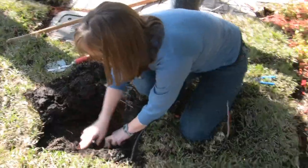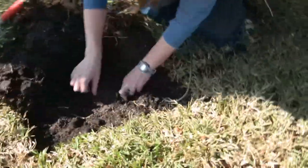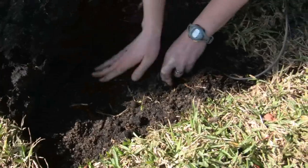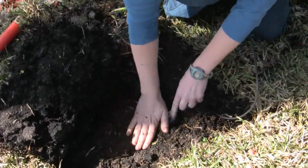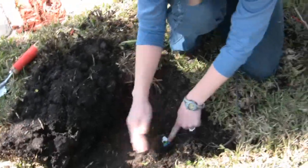Before I pull the grass over, I want to pack some of the dirt around the sensor, avoiding rocks — just dirt, hopefully. I don't want to pack too hard, but just hard enough to get good contact between the soil and the sensor.